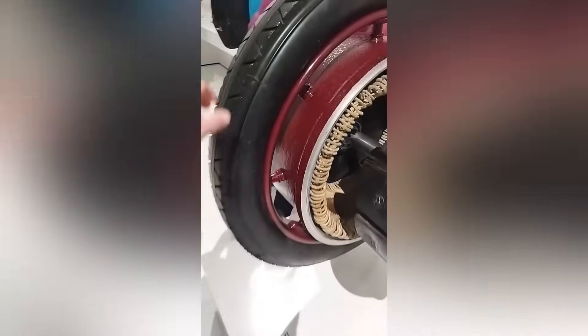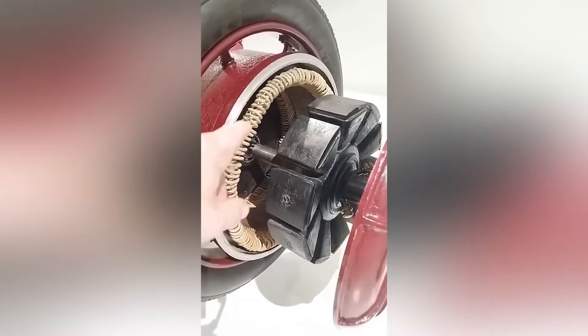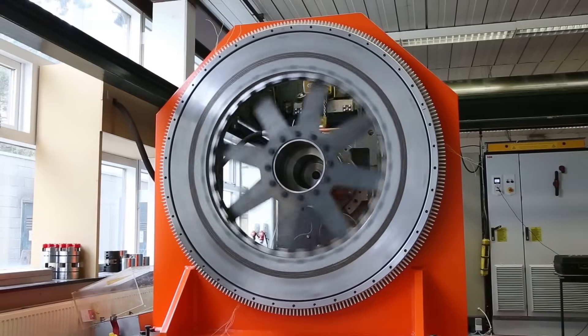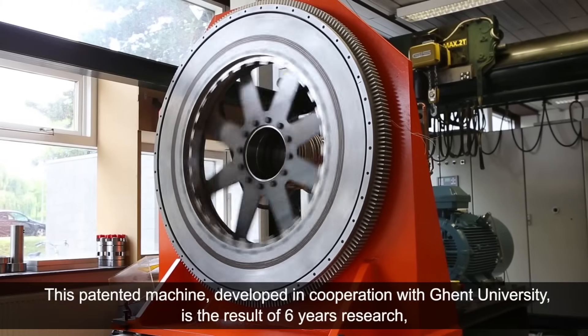The direct drive in-wheel motor is nothing really new. Even Porsche revealed a prototype back in 1900. The motor came in three sizes and was even retrofitted in a race car. Since the rotor has an exceptionally large diameter, you can get more torque out of this type of motor. But it's kind of a catch-22 because without a gearbox, the power density is very tricky to master.